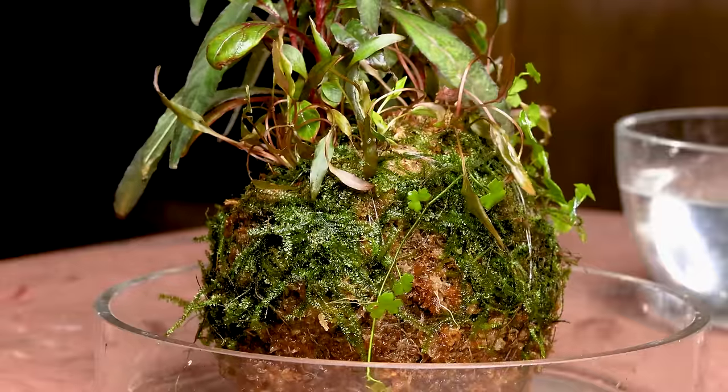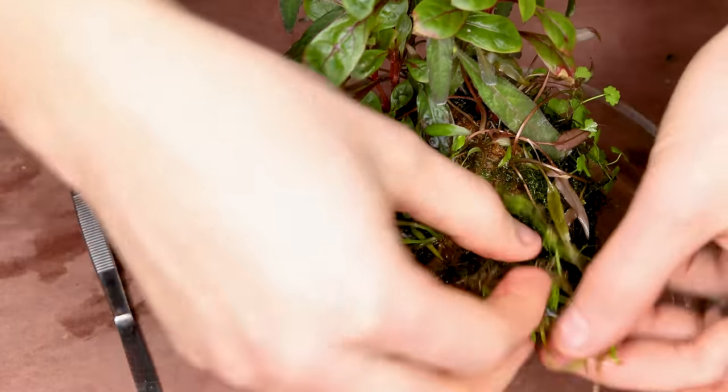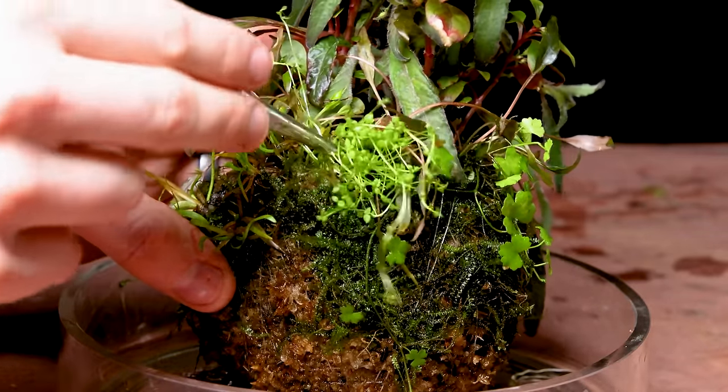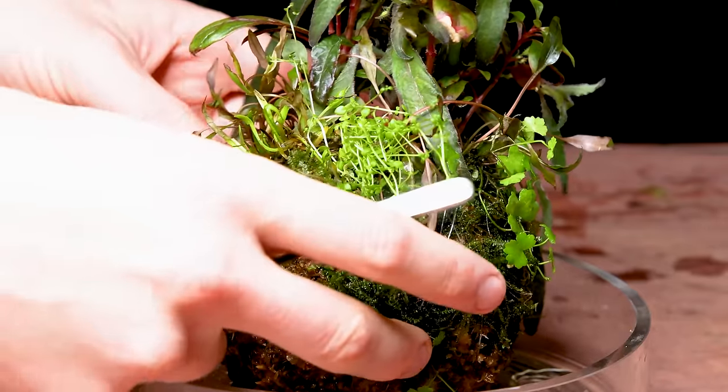I think the Hydrocotyle is best served as a mid-ground plant as well. From there, I used the Echinodorus to transition into the foreground. To finish it off, I filled in various areas with the baby tears. With its fine textures, this really brought everything together and made things look wild.